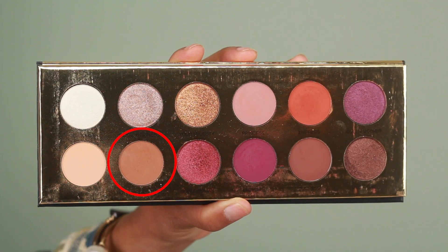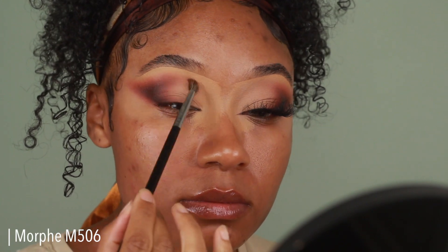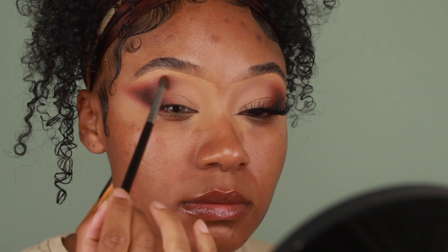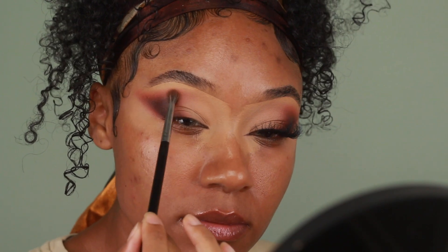Then to add a little bit of extra definition to the crease area, I'm going into the shade Royal Prerogative and taking another clean Morphe M506. I'm going to add a really small amount of that onto the crease area to give the eyes a little bit of extra shape.